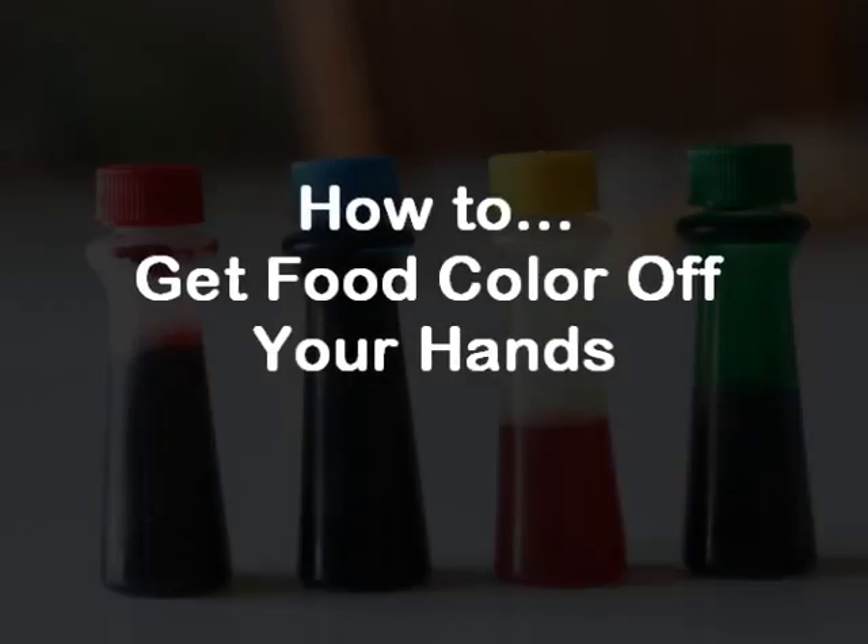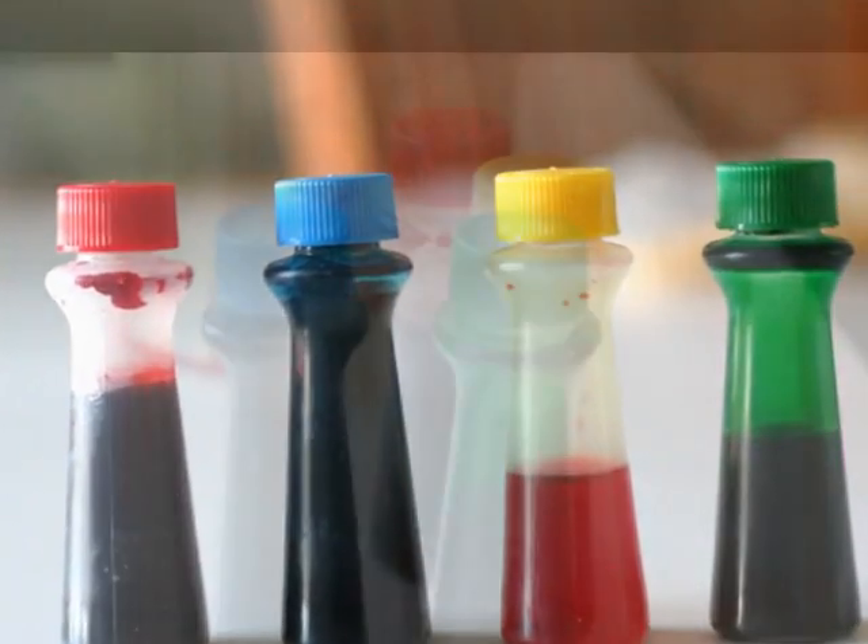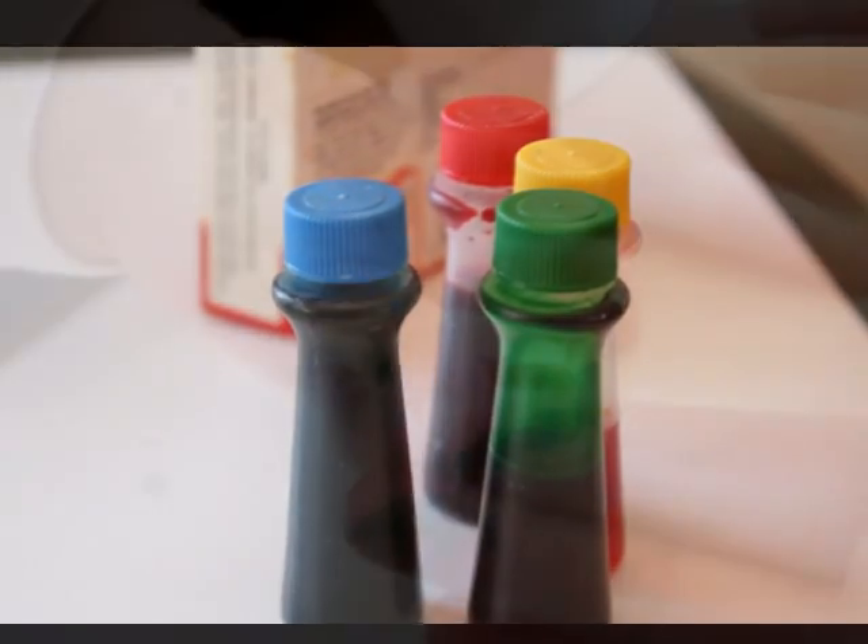Let's learn how to get food colouring off your hands, because you probably don't want to be walking around with your hand stained for the rest of the day, so I'll be quick.